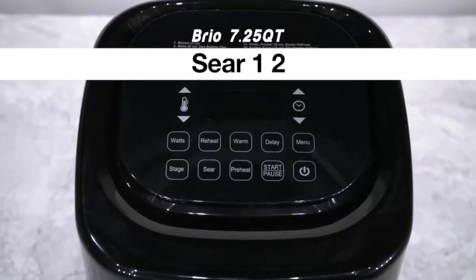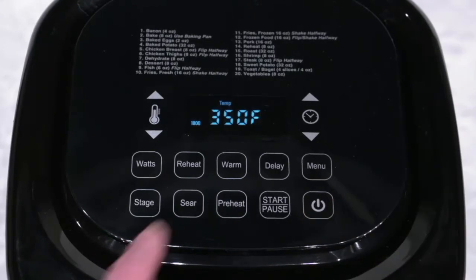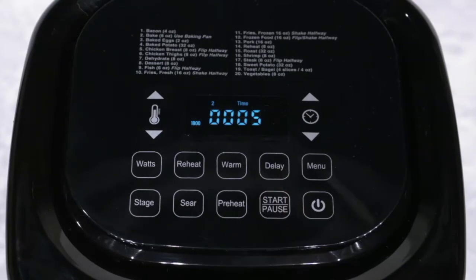Sear 1-2 is to sear the meat before and after cooking. First, set the cooking temperature, then press the sear button twice to get to Sear 1-2. Press start, and the Brio starts Sear 1, then goes to your cooking temperature and time. The Brio will then begin Sear 2, cooking at 400 degrees for an additional 5 minutes before finishing.